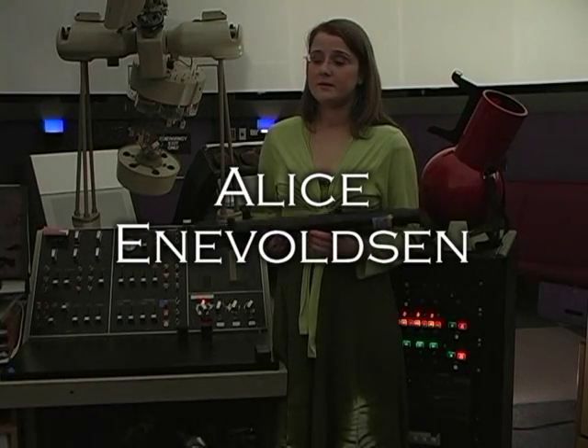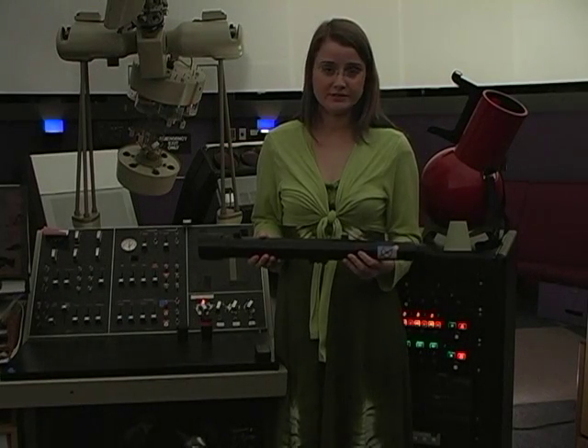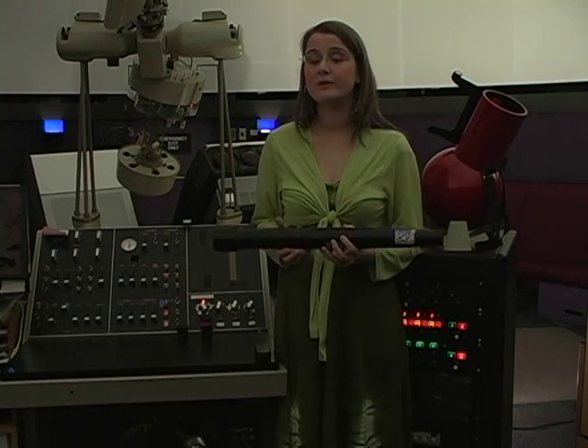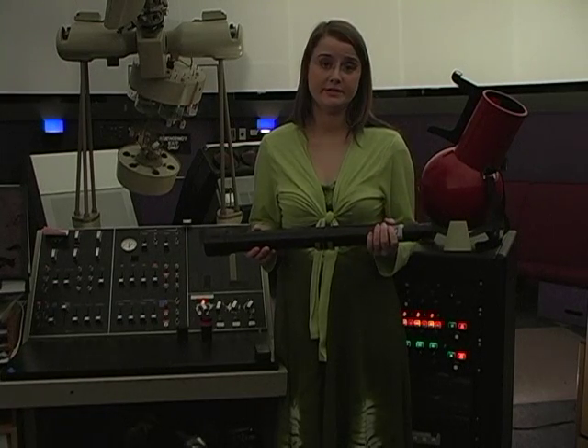People are always asking me, they come up and say, hey Alice, what kind of telescope should I buy? And you're not going to like my answer. My answer is don't go buy a telescope. If you're buying your first telescope, you're not ready for a telescope. You should buy binoculars. They're great. Put them on a tripod and you'll be able to look at all of the same things and learn what you're interested in in the night sky.